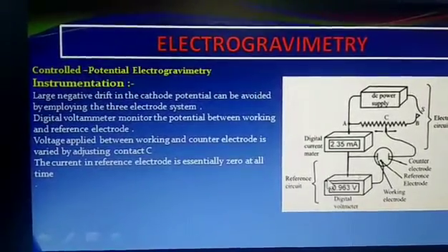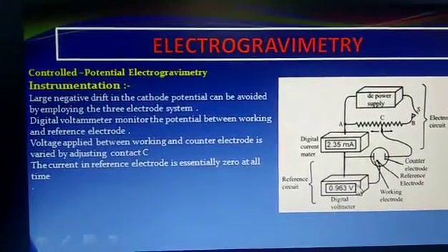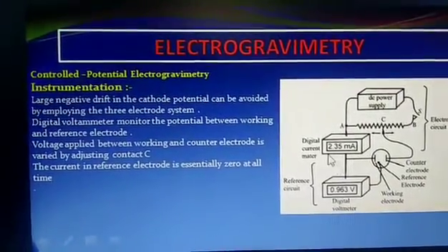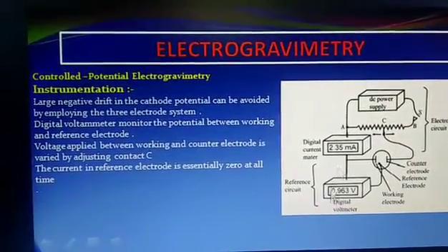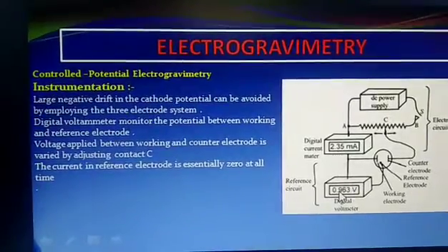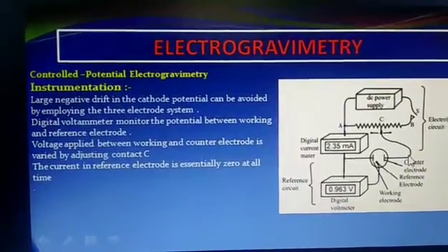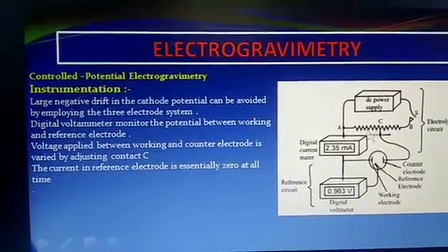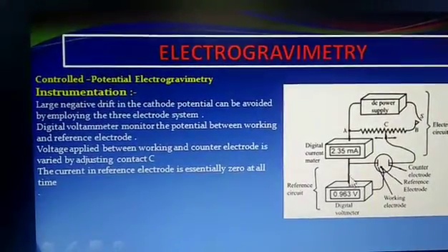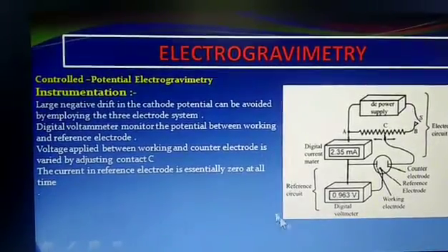The current of the reference electrode is zero at all times. A digital voltmeter is attached. The voltage is applied between the working electrode and the counter electrode, and it is adjusted by a contact C. This is called controlled potential electrogravimetry.